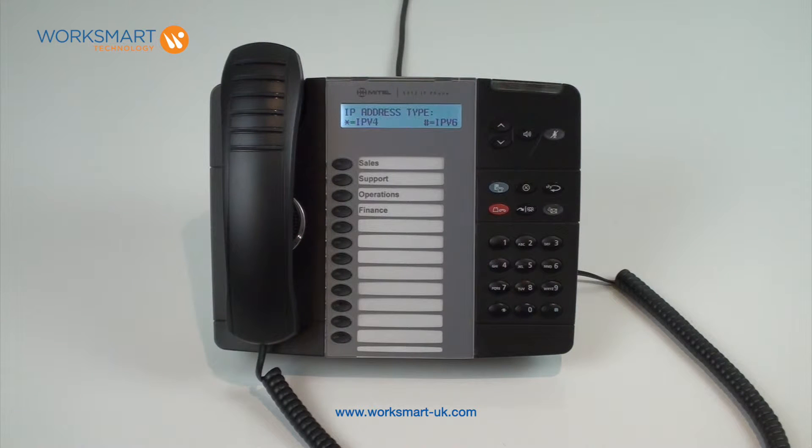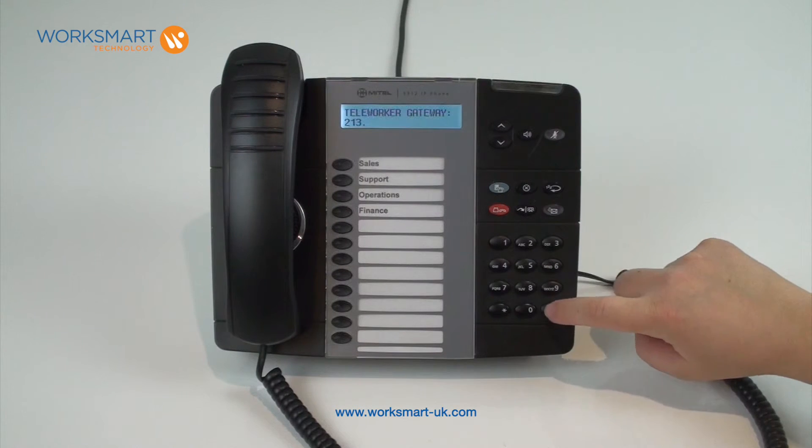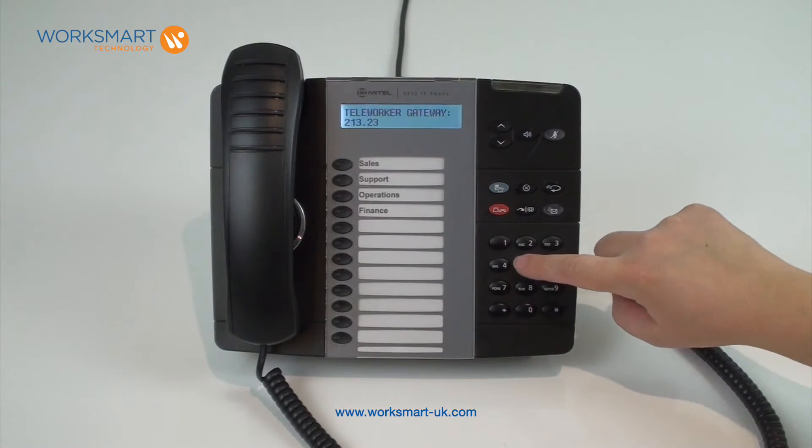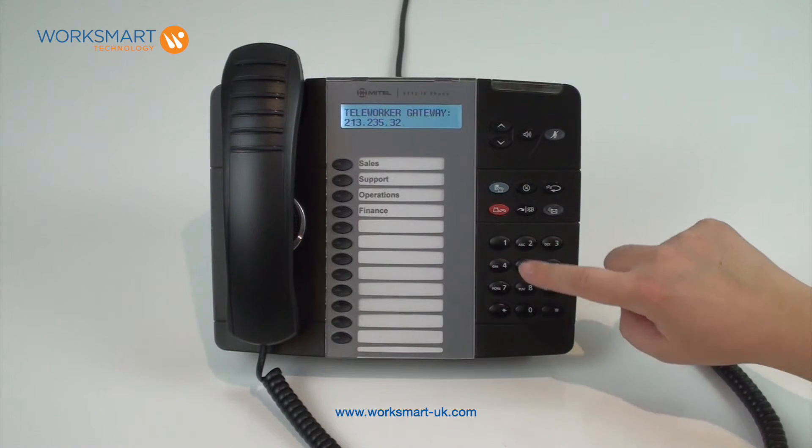If prompted for the IP address type, press star for IPv4. The screen should now display 'teleworker gateway' with a cursor prompting you to enter a new IP address. Using the hash key for dots, enter the IP address 213.235.32.101.